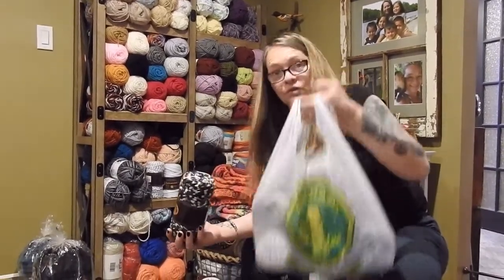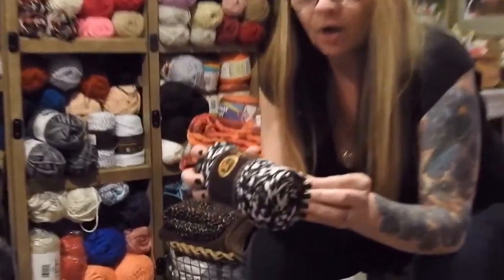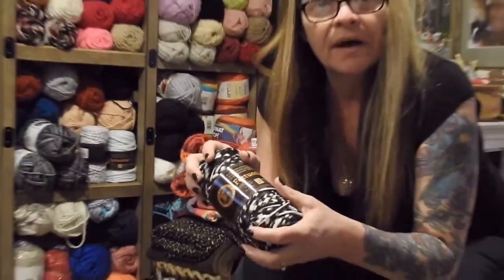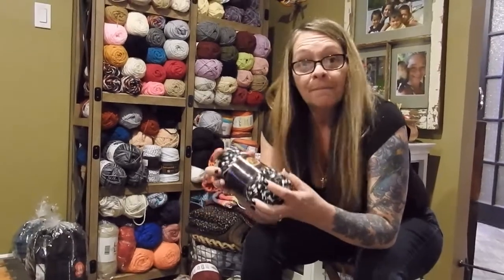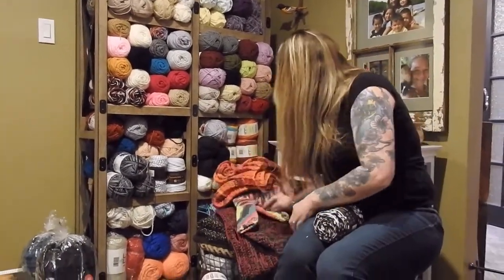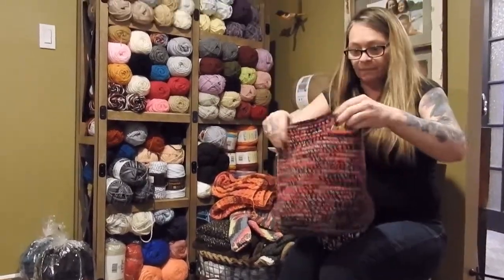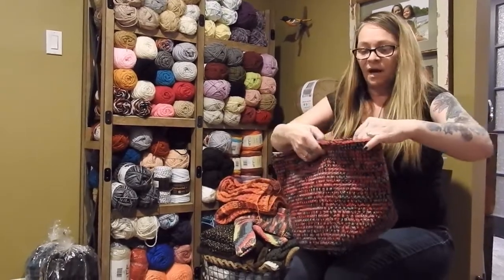I also stopped by another dollar store and I found the fettuccine — I call it the t-shirt wool. It's awesome for making little throw carpets by your bathtub, or you can make baskets. I think it's going to be great for baskets because it'll be a little stronger.